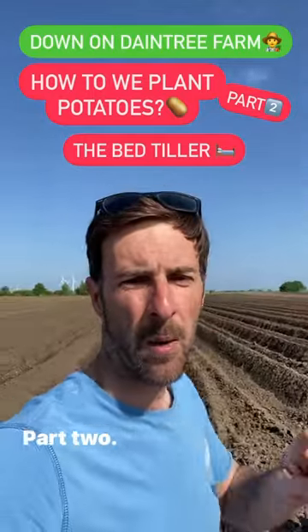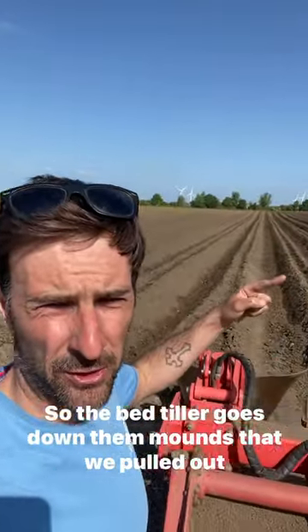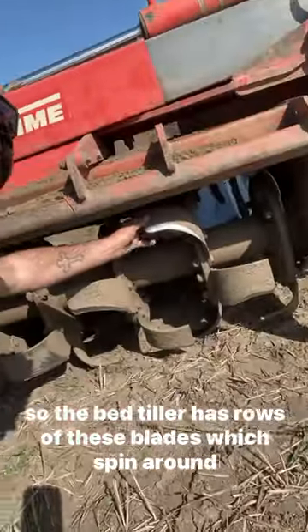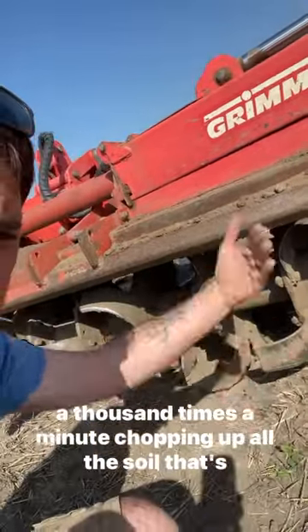How do you plant potatoes? Part two, the bed tiller. So the bed tiller goes down them mounds that we pulled out earlier in September. The bed tiller has rows of these blades which spin round a thousand times a minute, chopping up all the soil that's there within their mounds.